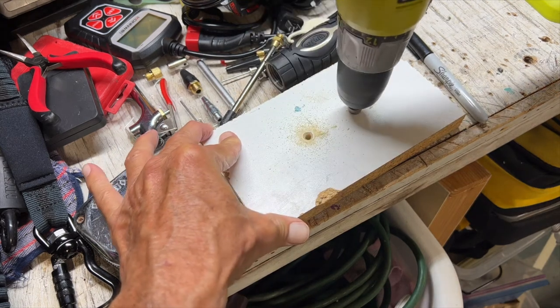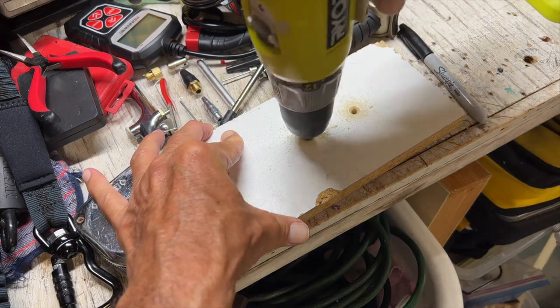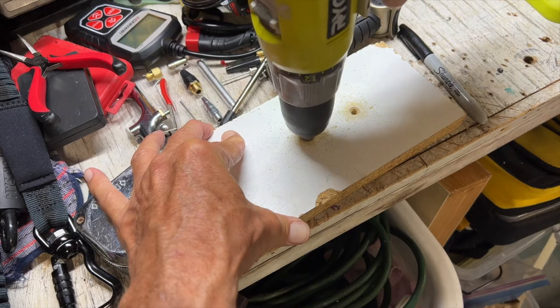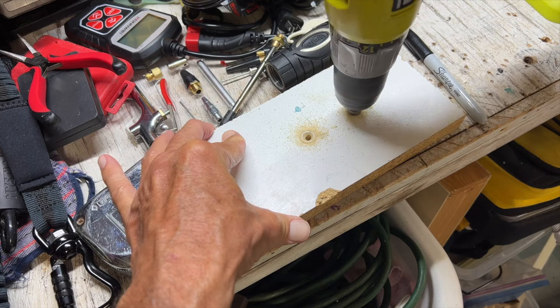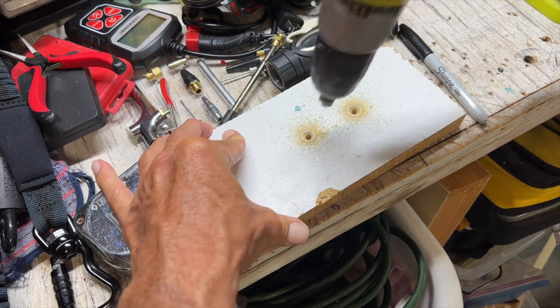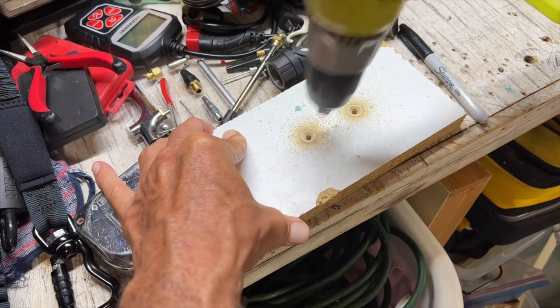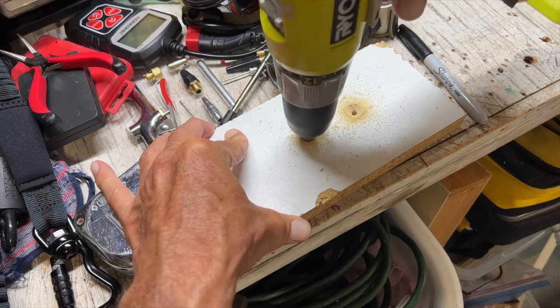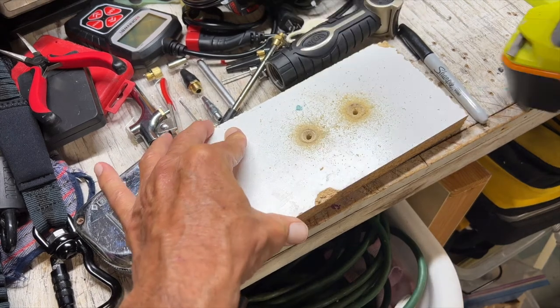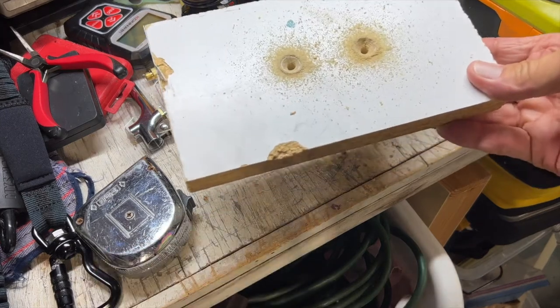Depending how big your screw head is will determine how deep you're going to go. I'm going to get in there pretty good so you guys can see. There we go. Let's go ahead and blow this off and then I'll come back and show it to you.